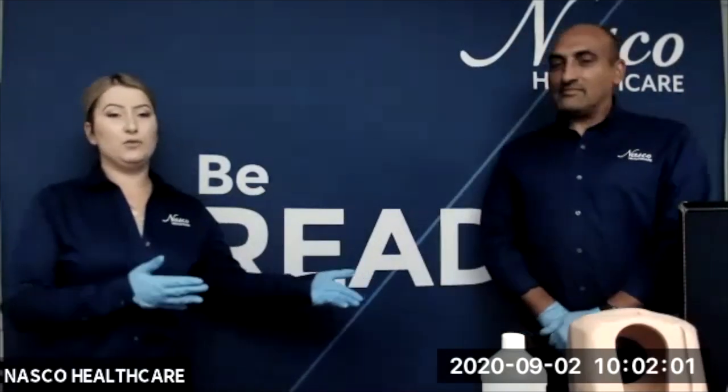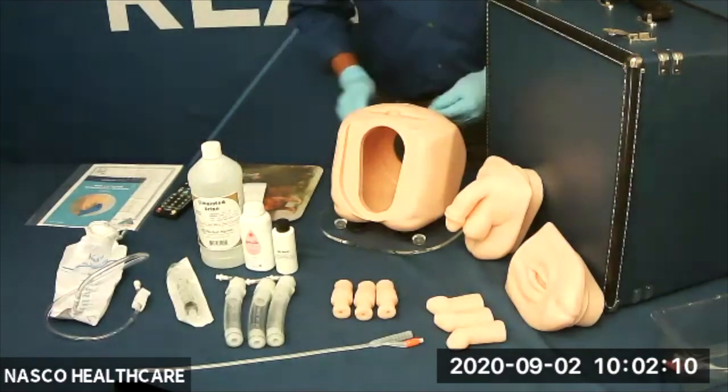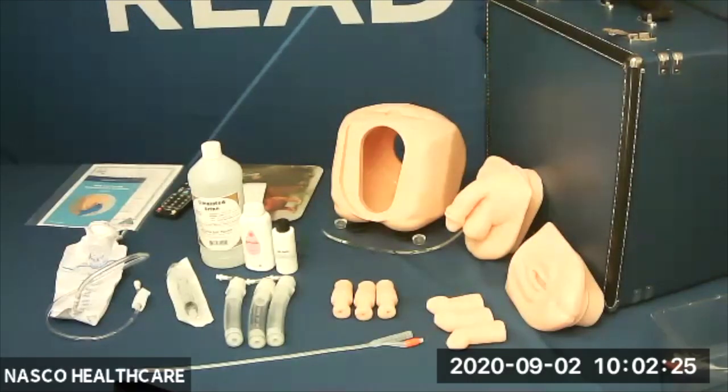We're going to zoom in and start our presentation. Today we will begin by talking about our new male and female catheterization simulator. It is an evolution of our existing catheterization simulator and provides realistic training for urinary and suprapubic catheterization. This improved catheterization trainer is configurable between an adult male or female using the included interchangeable genitalia. The additional new features include a foreskin option as well as enema and rectal exam training.